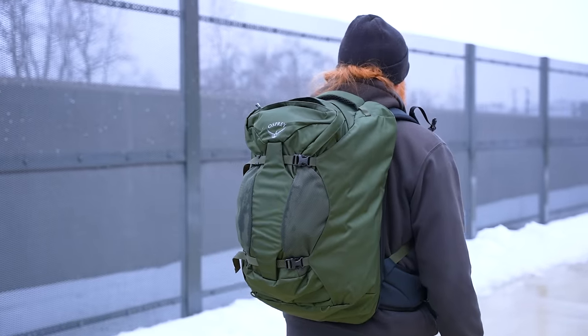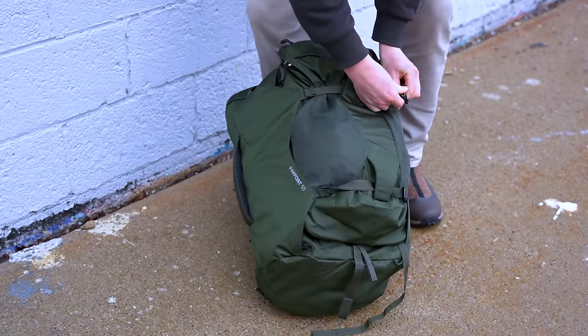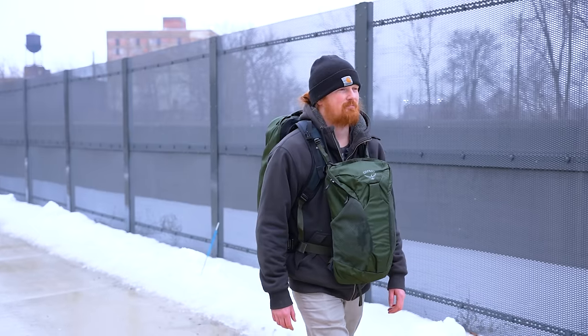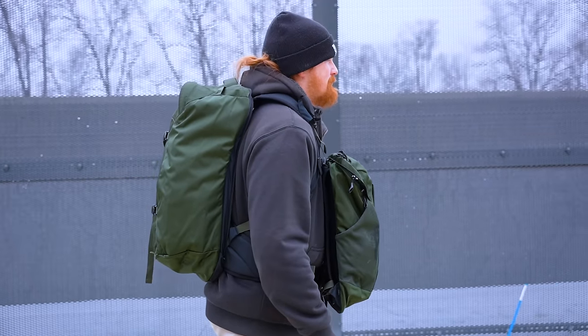The 55-liter Osprey Farpoint is two bags for the price of one. It cleverly integrates a day pack for the plane or daily adventures. It rides like a baby koala on the back of its mother and connects to the front using the larger bag's exterior compression straps. Or you can get that kangaroo feeling by buckling the two bags together and wearing the day pack like a joey on your chest.